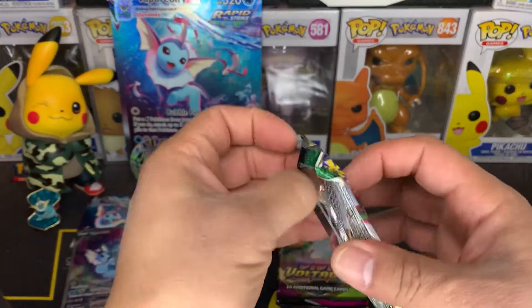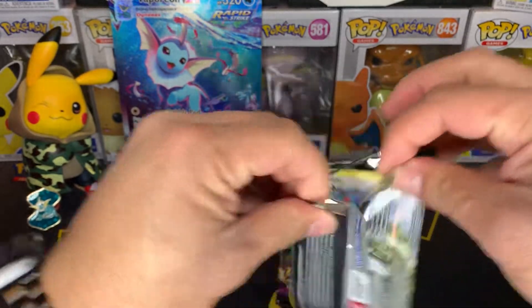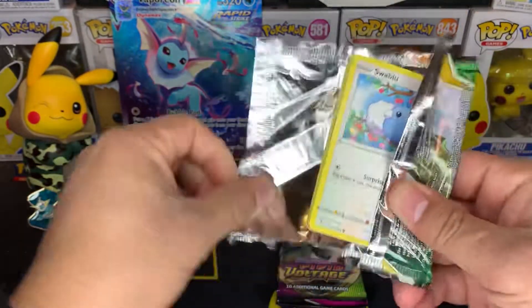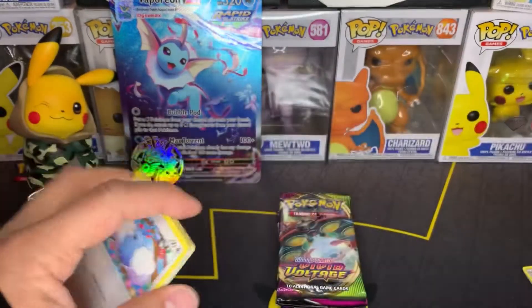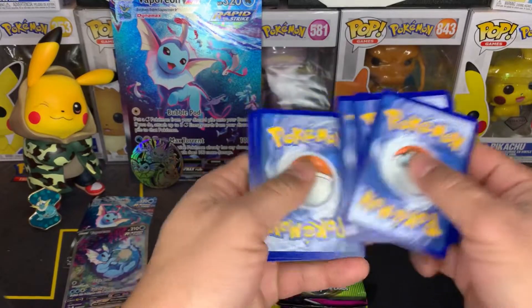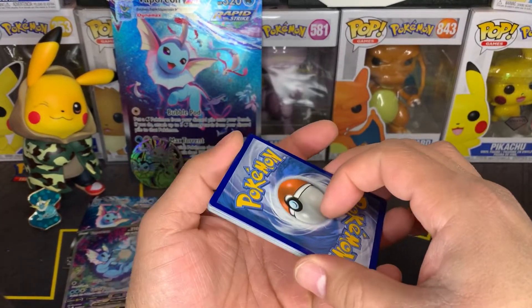Evolving Skies. Comment down below — how have your hunts been going? Have you guys been looking for these VMAX boxes? I've been looking around at my Targets and Walmarts. I found some at Walmart — that was the first I saw the Flareon there and was able to get it. But other than that, I've been looking around and hadn't seen them until today.